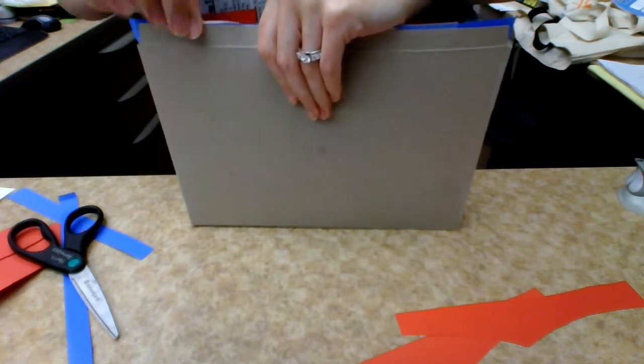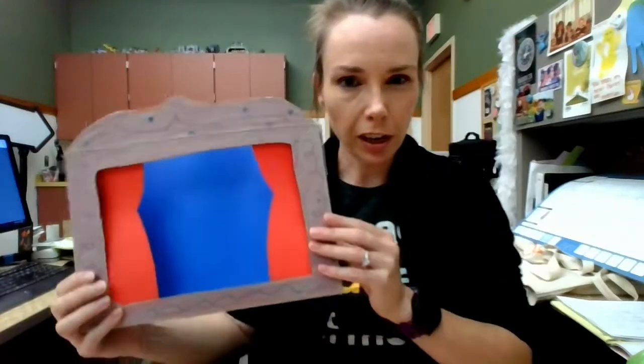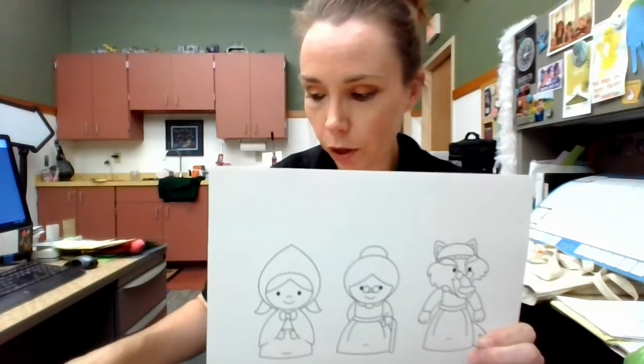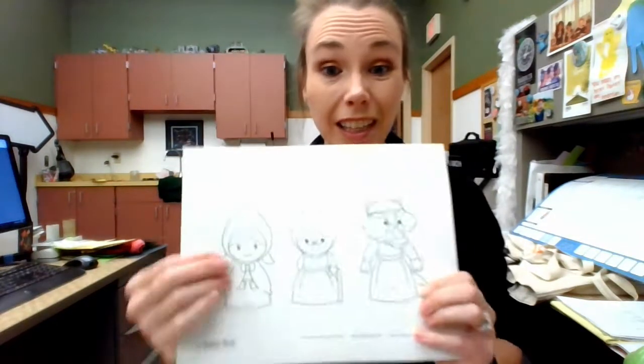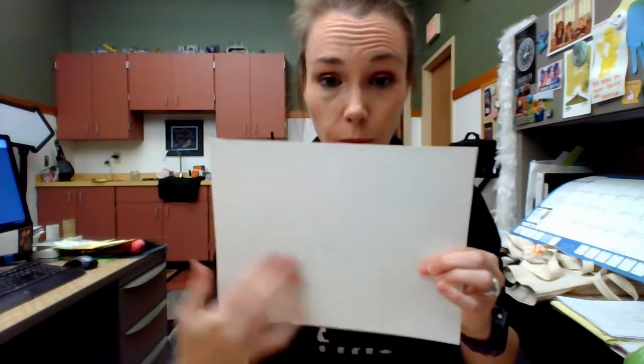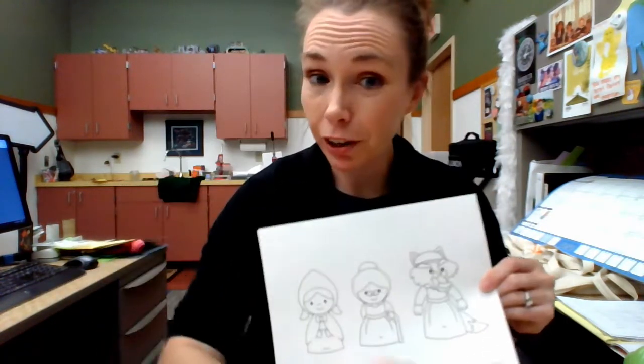We have created our cereal box stage! Now we need our puppets — our players. We're going to put the stage to the side and get out that sheet of coloring characters. If you do not have these or you're not wanting to use the templates that were in your kits, that's a-okay. You can use the cardstock on its own on the back and draw your own figures instead.